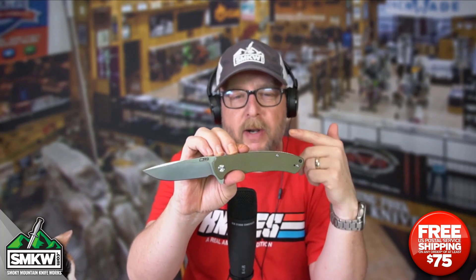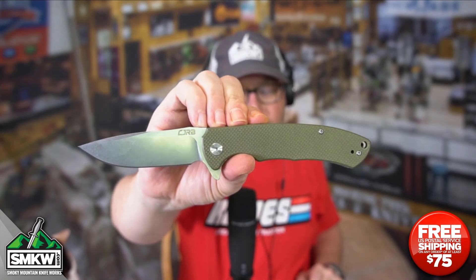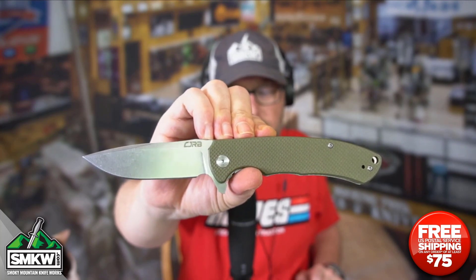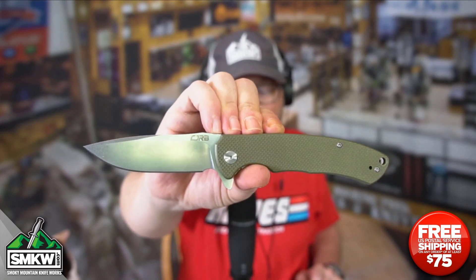Ball bearings — ceramic ball bearings — in this budget-friendly CJRB. The CJRB Tyga features a 3.58-inch D2 drop point blade with a stonewash finish. Nice pretty stonewash finish on that. It is over an eighth inch thick at 0.13 inches thick and it does have a full flat grind.